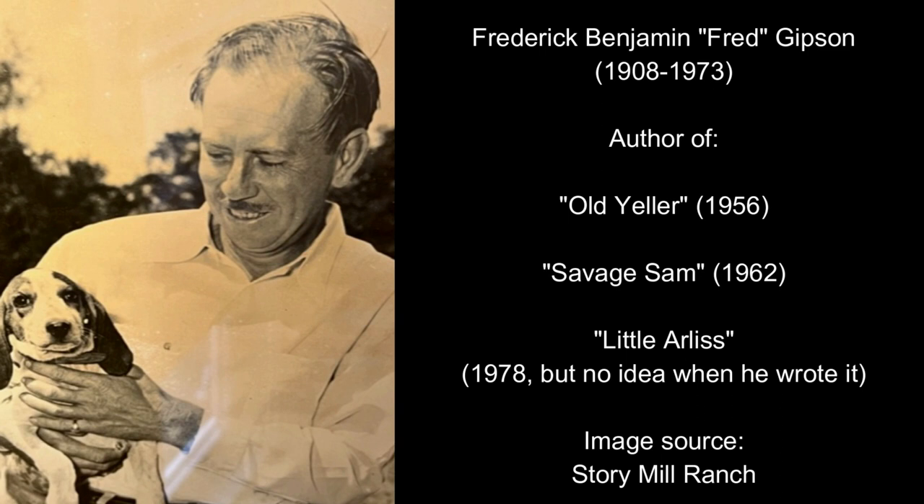Old Yeller was a children's novel from 1956, written by Fred Gibson, who ended up receiving a Newbery honour in 1957. He also wrote the sequel, which was Savage Sam, and this book came out in 1962.